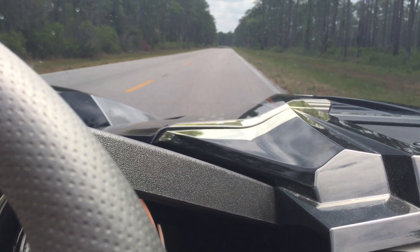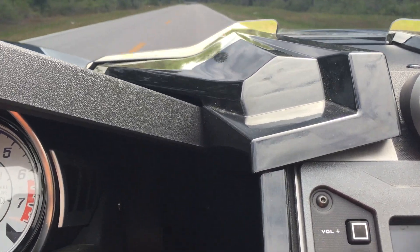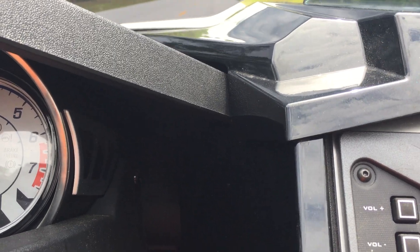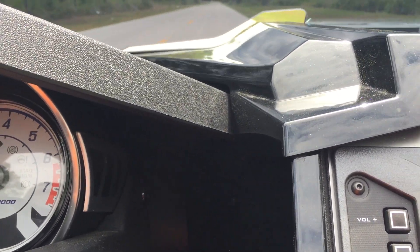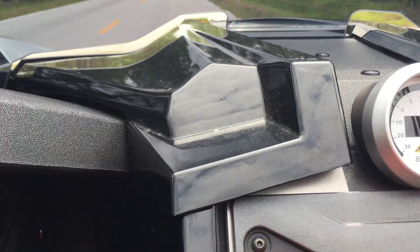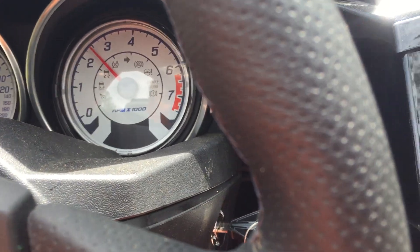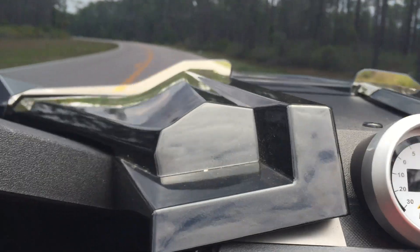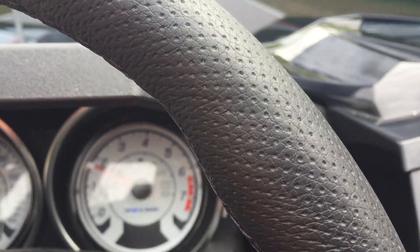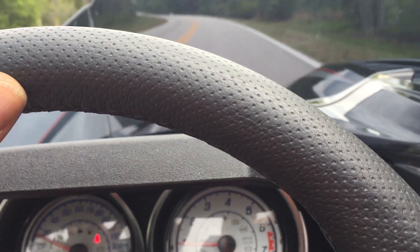Let's go ahead and do one from 2,500 RPM. Here we are at 2,500 RPM in fourth gear. We'll punch it and see how long it takes to get to full boost. That took it until about 2,900 RPM from 2,500 — so it got to full boost before 3,000 RPM that time.